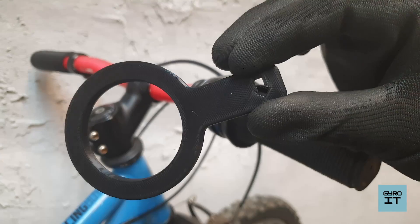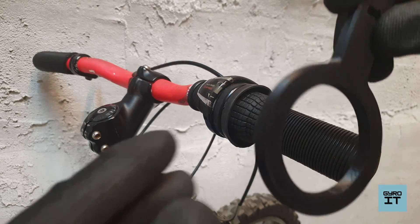And this is how the printed part looks like, ready to mount on the bike.